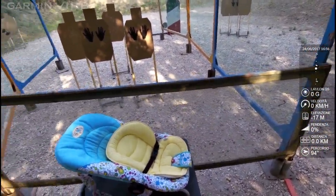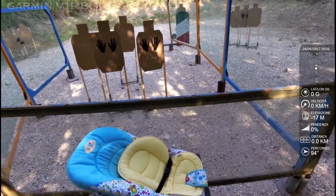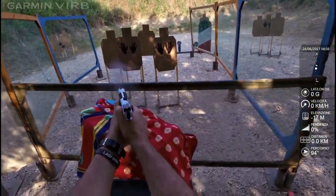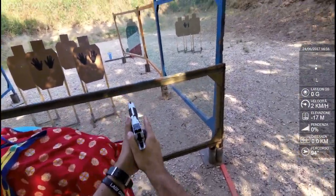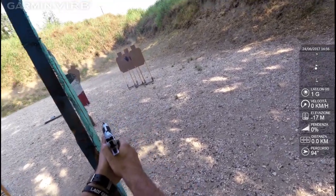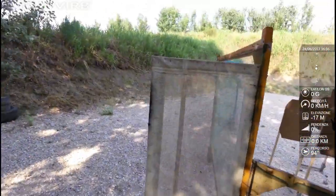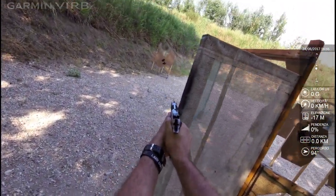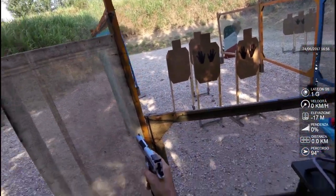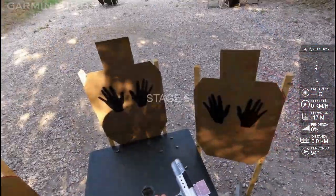Da dove? Qua? Così, da dove vuoi. Basta che... Are you ready? Si! Stand by! Are you finished? Unload and shot clear. Shots clear, slide forward, pull the trigger. Range is clear, you two...